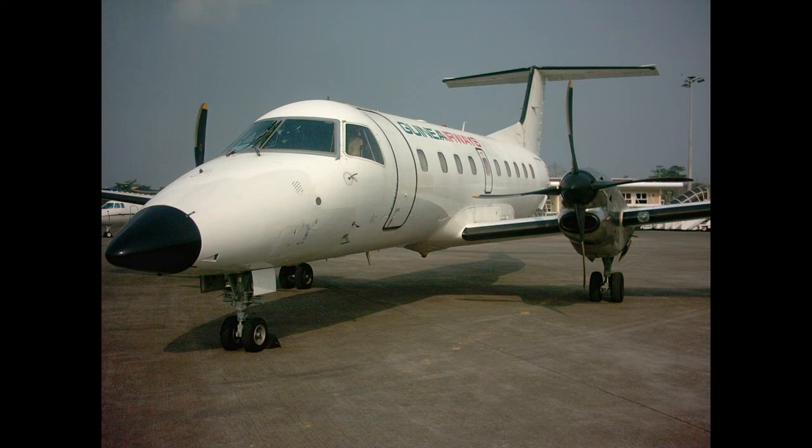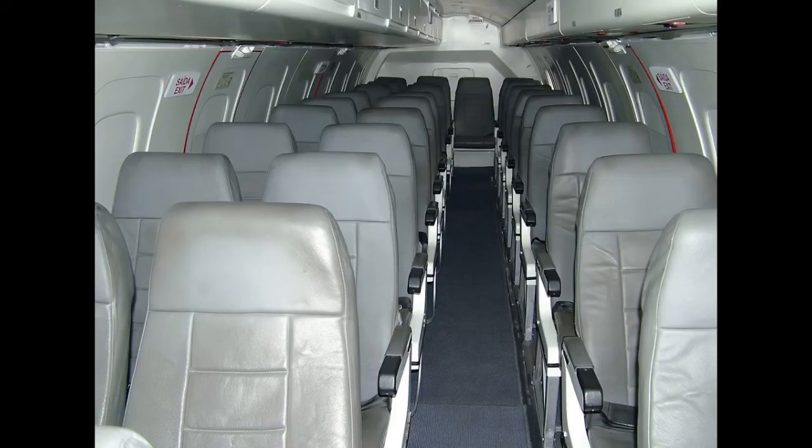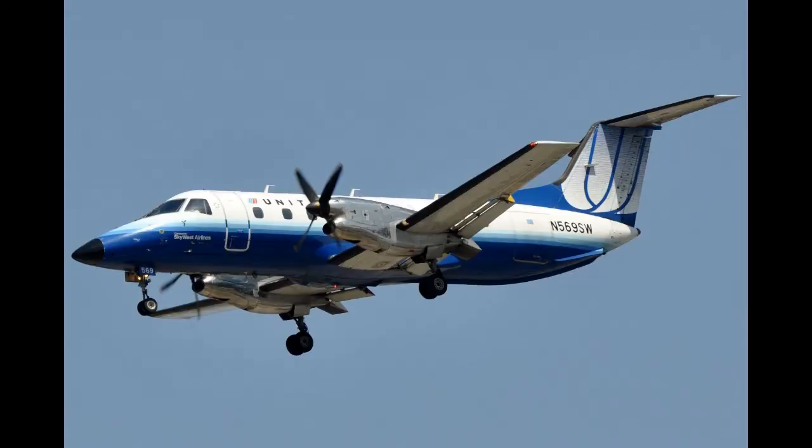During 2001, production of the EMB-120 was terminated. As of 2021, Embraer has not manufactured a turboprop-powered successor, although company executives have occasionally hinted at interest in doing so at some point. The majority of EMB-120s were sold in the United States and other countries across the Western Hemisphere.